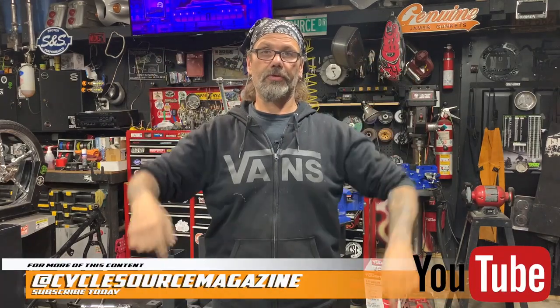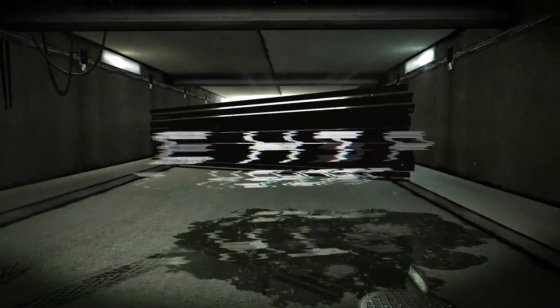That's going to about wrap it up for today. Remember, if you enjoy this type of programming, catch more of it over at the CycleSource YouTube page. Until next time, this is Chris with Greasing Gears TV.